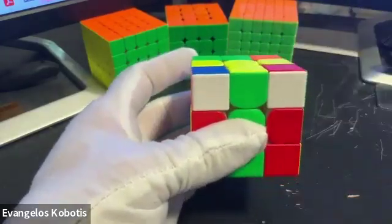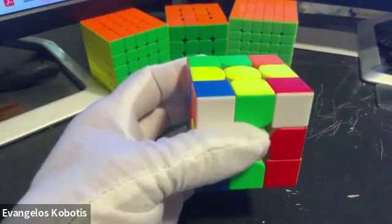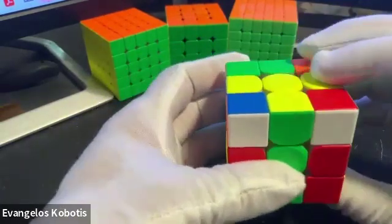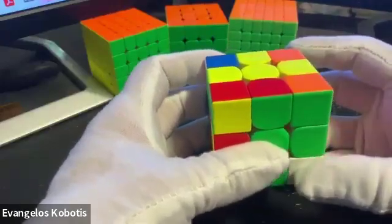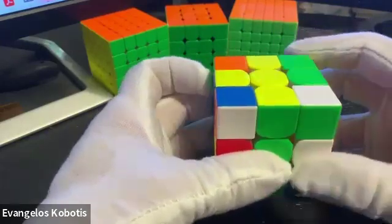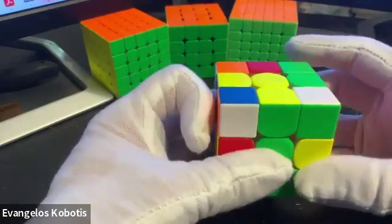And now it's time to introduce our first algorithm, the famous R, U, R prime, U prime. I repeat: R, U, R prime, U prime.